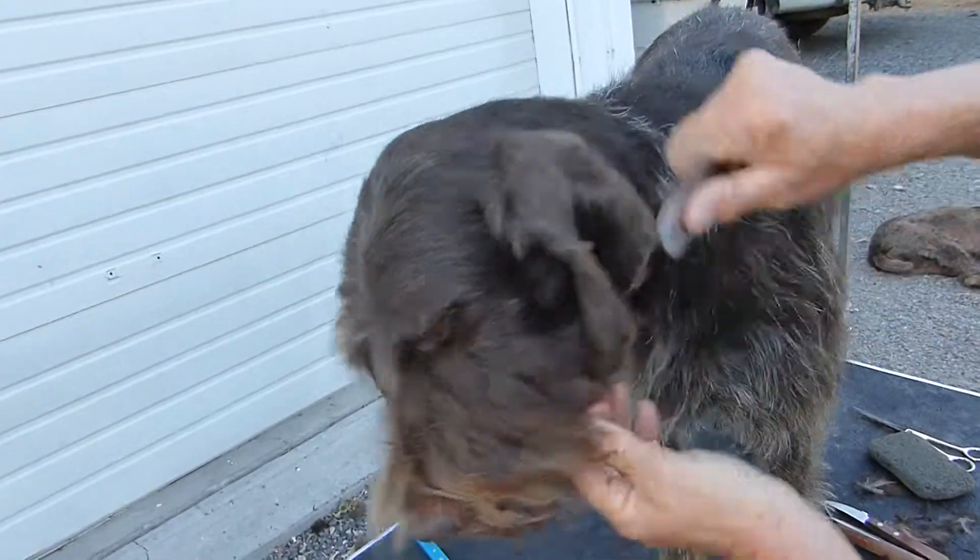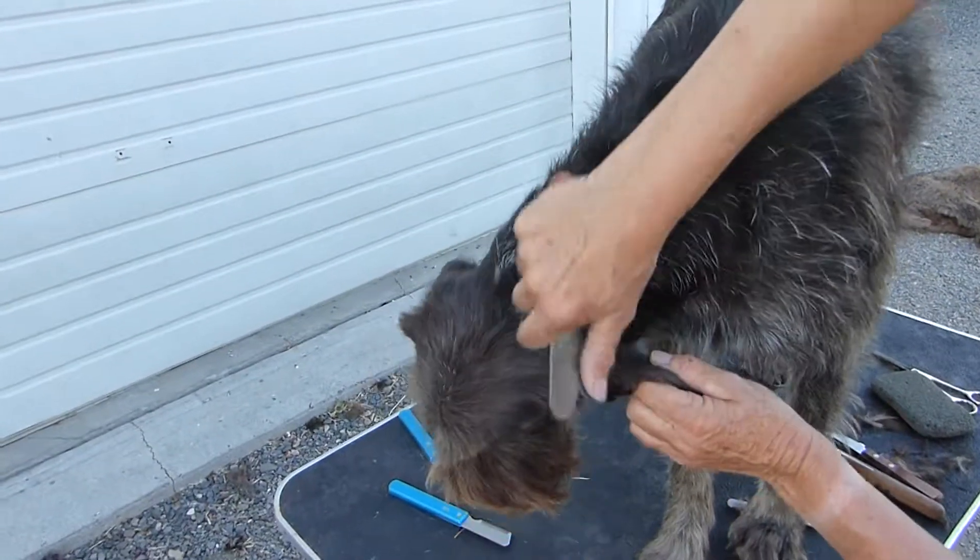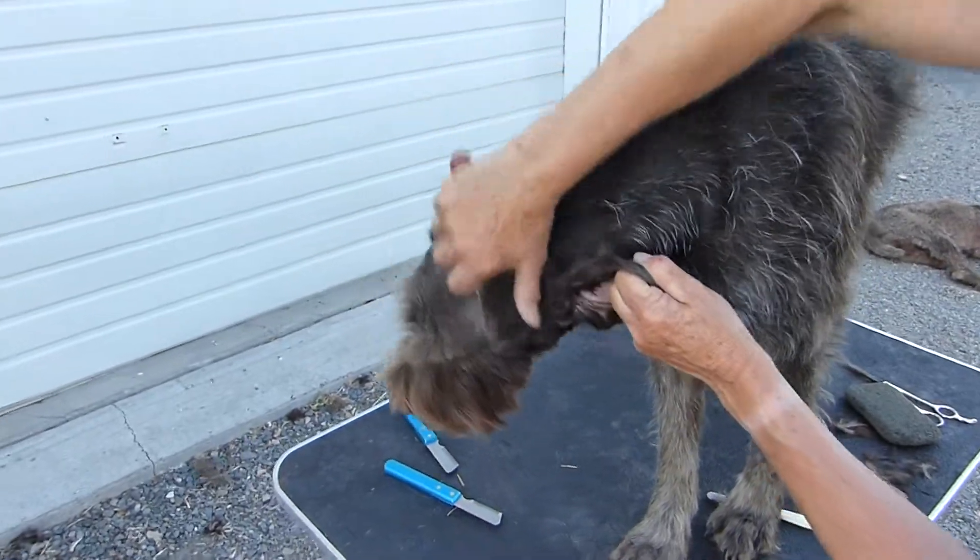Sometimes I'll do it right after they have a bath, when their hair will stand up a little more and be a little more fluffy.